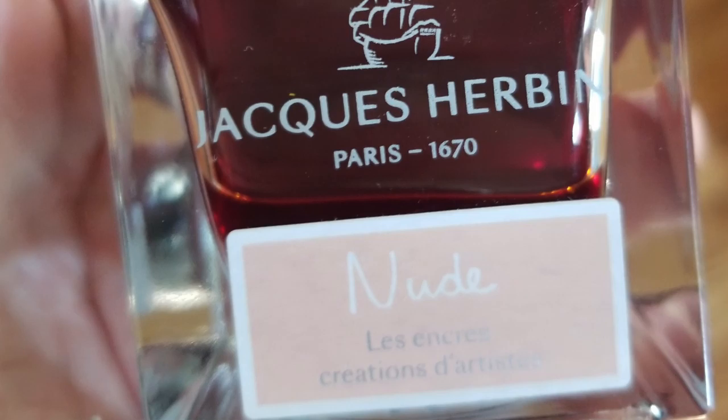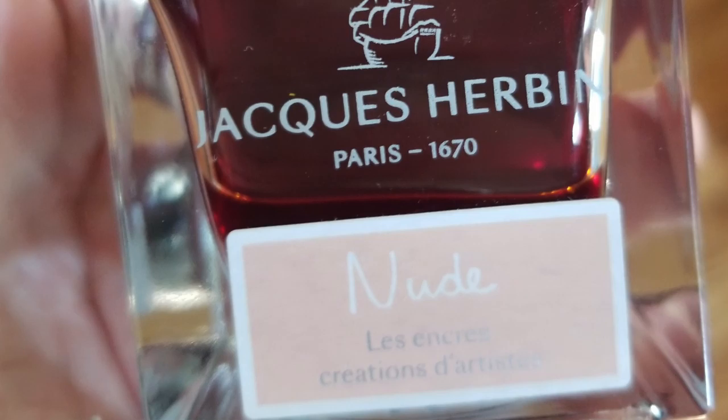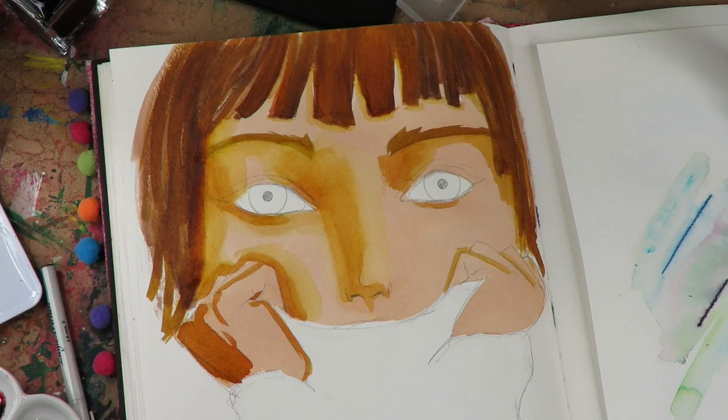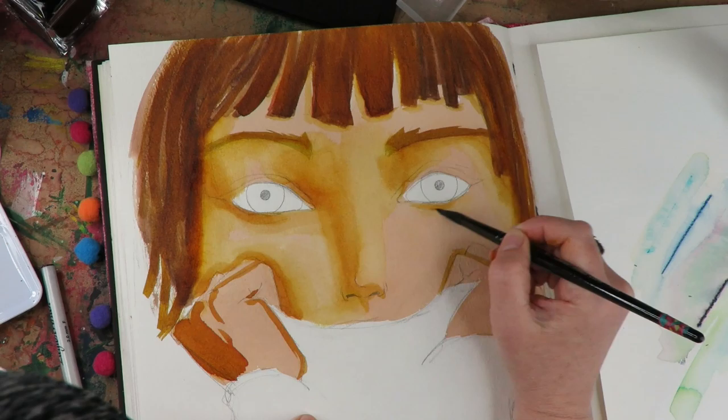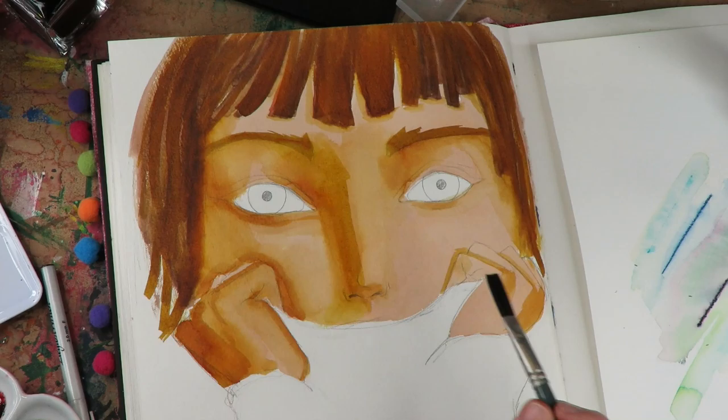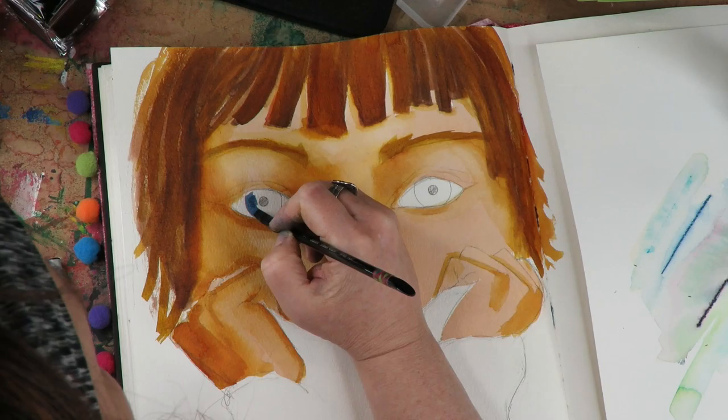I found the perfect skin-tone fountain pen ink called 'Nude' from a French manufacturer — very fancy. It took an entire month to arrive but it's the most perfect Caucasian skin color. I mixed it half and half with Noodlers ink in Golden Brown for the shading. The hair is straight Golden Brown, the skin is straight Nude, and when combined you get that in-between tone, which I was super happy with. I use them straight from the bottle.